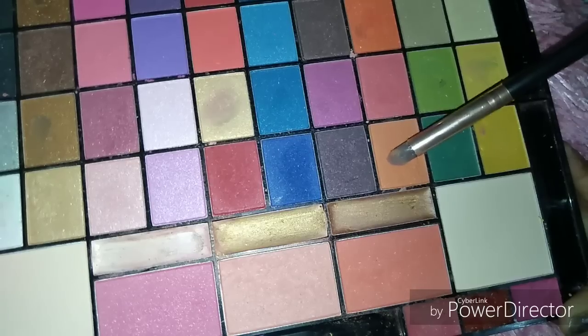Now I am using the Ink Color Palette. I am using a golden color to define the crease. I am using a blending brush from the outer corner to the inner corner. I will blend it properly so that there is no harsh line. You have to blend it properly so it will be beautiful and effective.